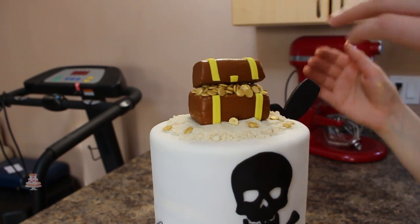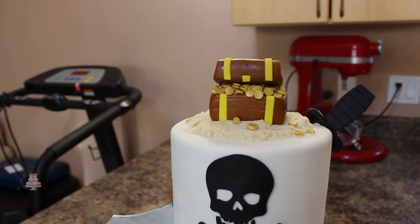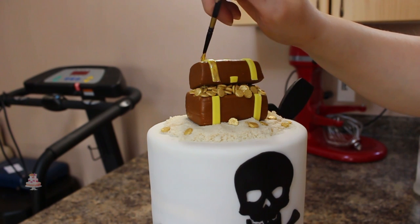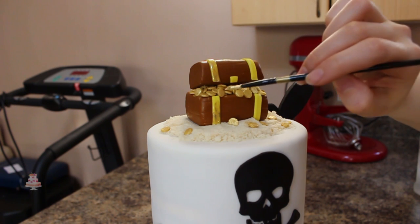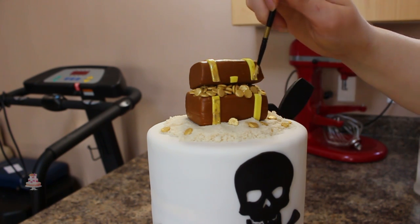To complete my treasure chest I mixed together some more of my gold luster dust with a little bit of food grade alcohol until it had a nice paint consistency, and then I'm just painting all of the yellow details. I added more of my sand at the base of my first tier and just added a couple little coins here and there throughout that as well.